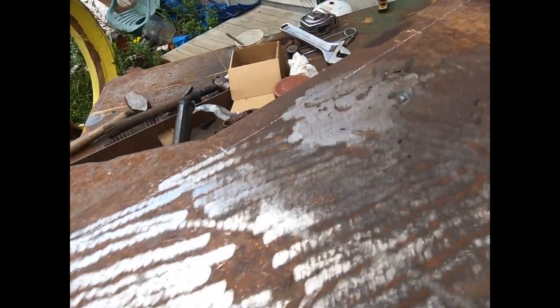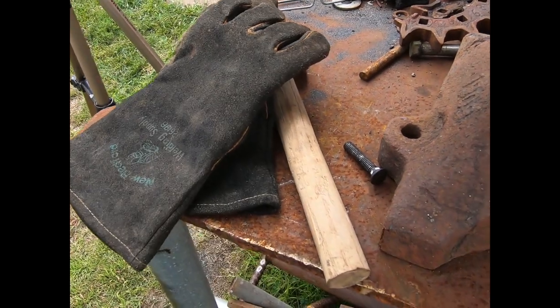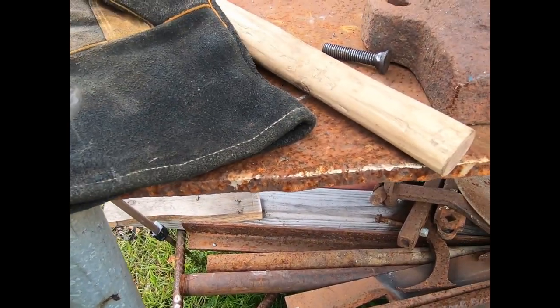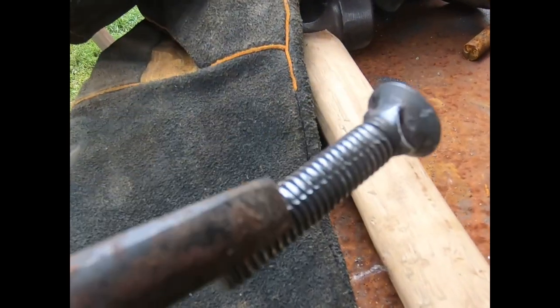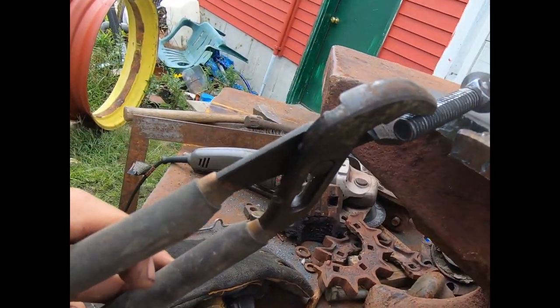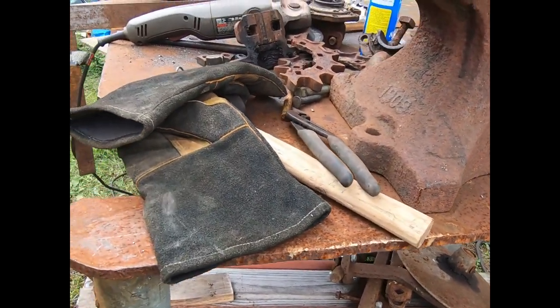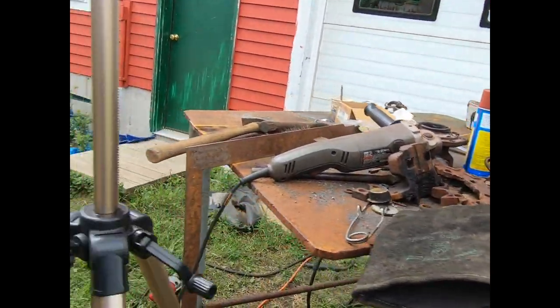So that right there is what we end up with. I've already done it on the other side — that was the last hit on this one. Anything that sticks up proud I'll just take off with the grinder. You can see it raises heck with the threads there, but when this is all cooled down I'll take the drill and go back through it. I've got to make sure I get it down off the anvil before I drill it.